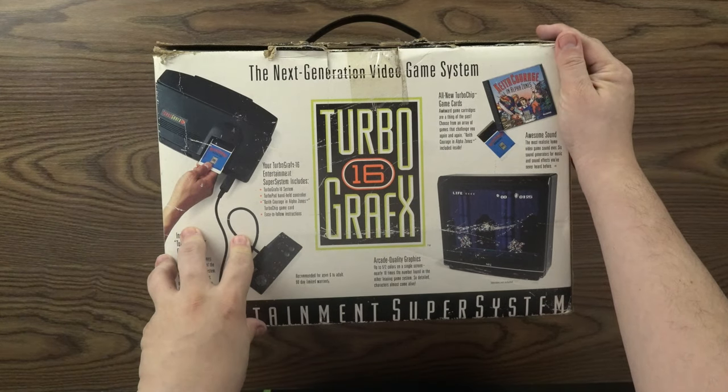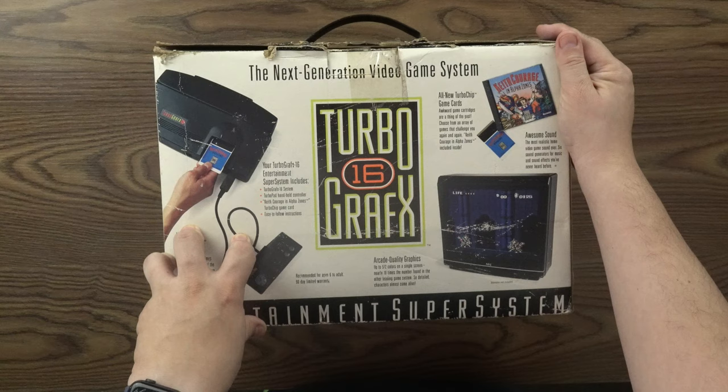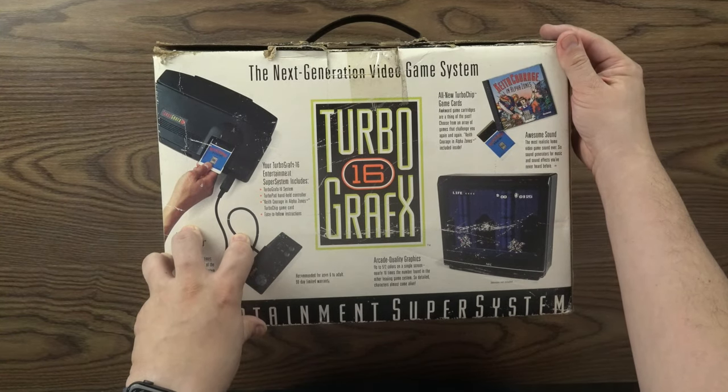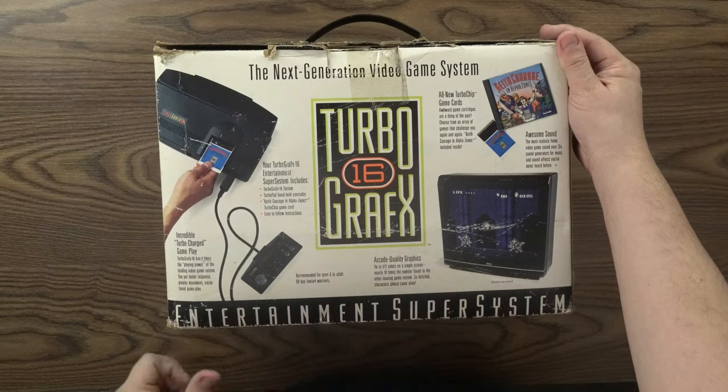All new TurboChip game cards — awkward game charges are a thing of the past. Choose from an array of games that challenge you again and again. Keith Courage in Alpha Zones included inside. Awesome sound — the most realistic home video game sound ever. Six sound generators for music and sound effects you've never heard before. Obviously, television not included.